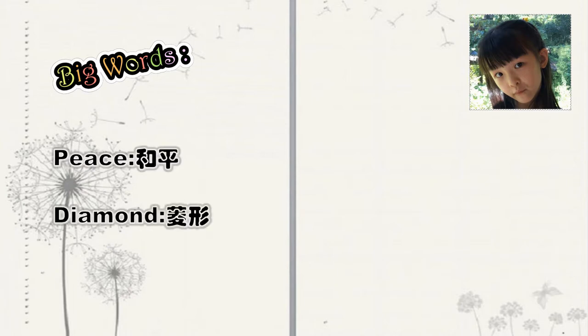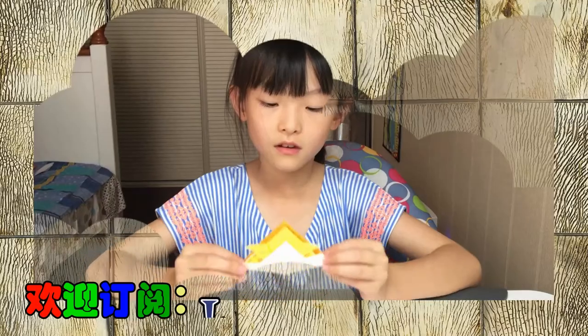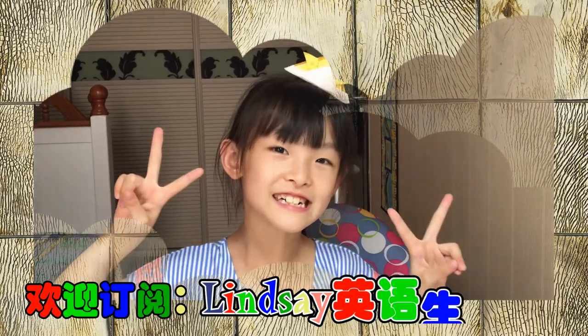Big words: peace, diamonds, origami, pigeon. The hat looks like this — what do you think?